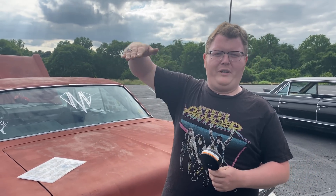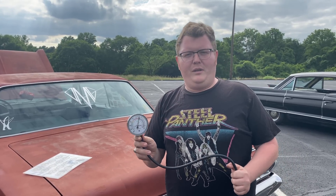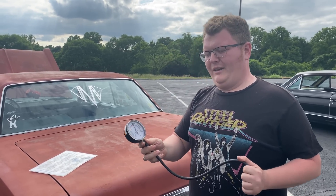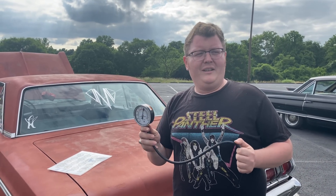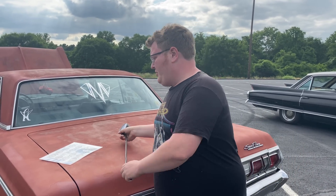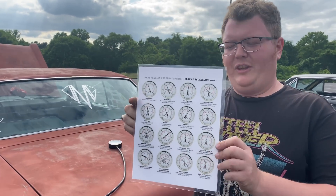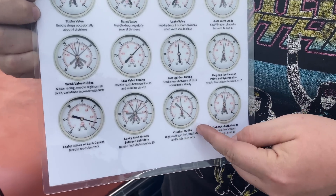There are videos on using one of these and how to read good vacuum, but not a lot about diagnosing it. The old school guys who know this stuff just memorized it, and most shops don't use these anymore. There is this nice little chart though, that goes from okay to oh god - like choked muffler - that's mostly accurate.